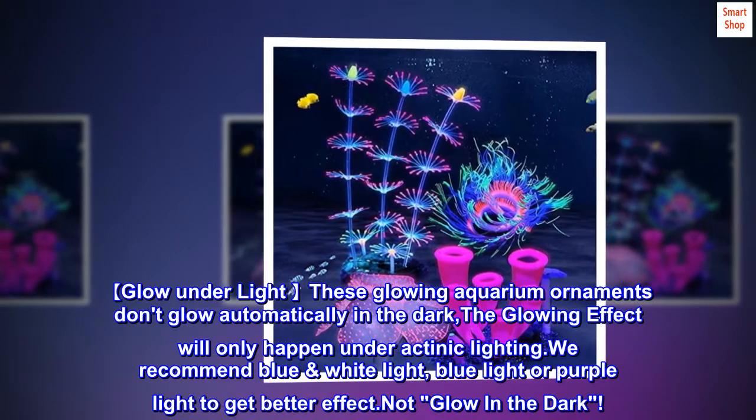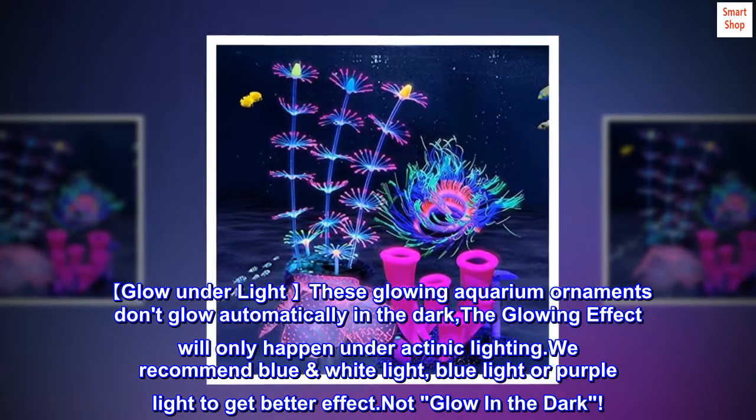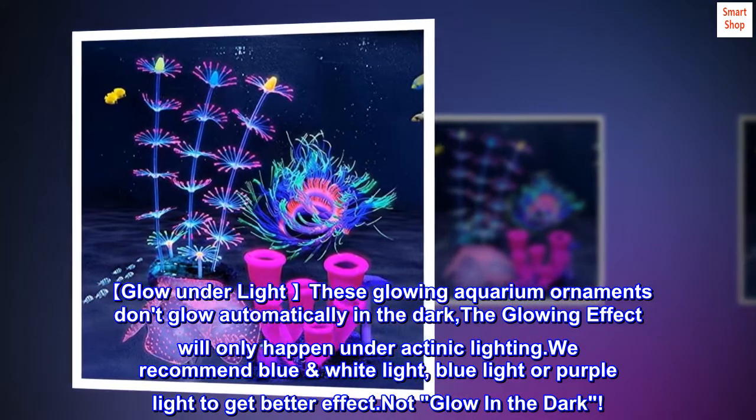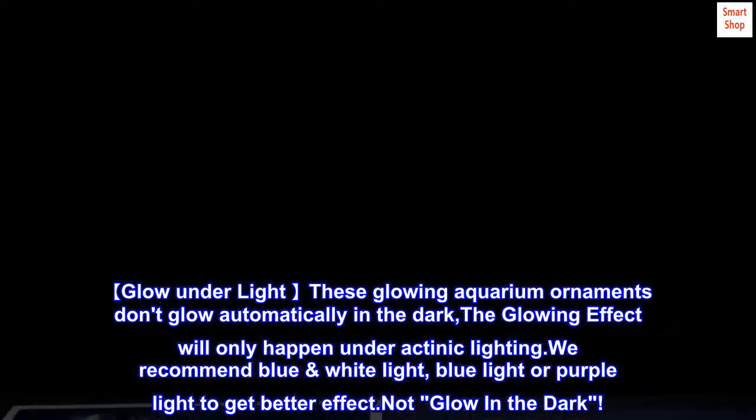Glow under light — these glowing aquarium ornaments don't glow automatically in the dark. The glowing effect will only happen under actinic lighting. We recommend blue and white light, blue light, or purple light to get a better effect. Not glow in the dark.